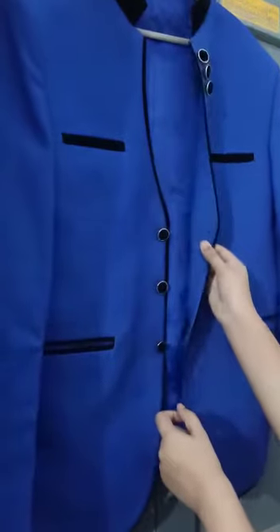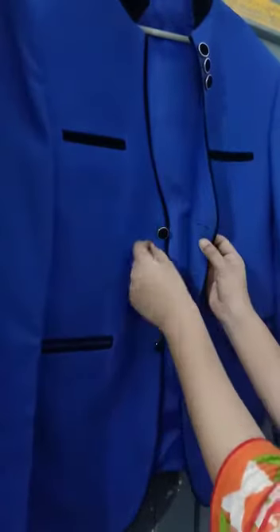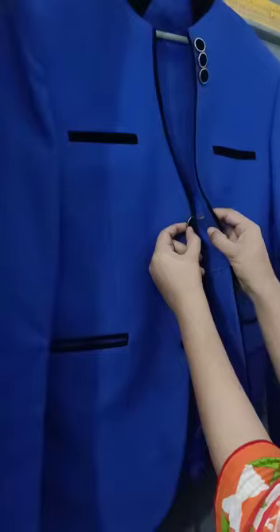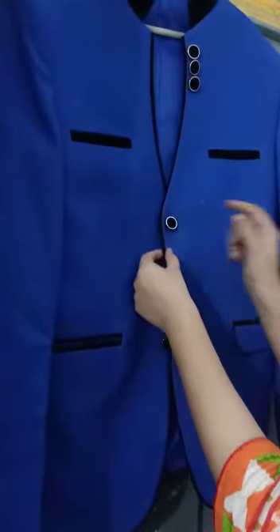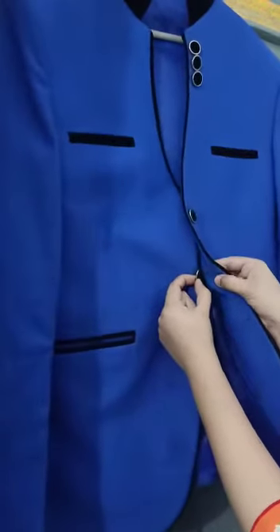I will start by holding the buttonhole side from the top and I will hold the button with my left hand and I will snip the button through the buttonhole. I will do the same with the rest of the buttons.